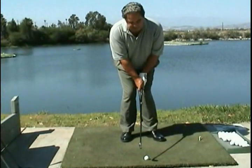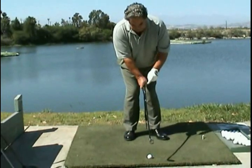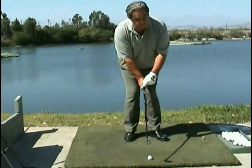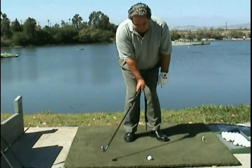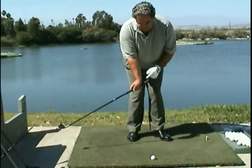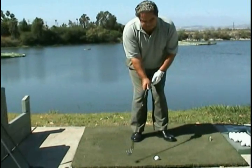Preload the hip, block it with the left. First move of the backswing — right here with the right thumb and forefinger. The first move of the backswing is this. Just notice my right arm didn't move.